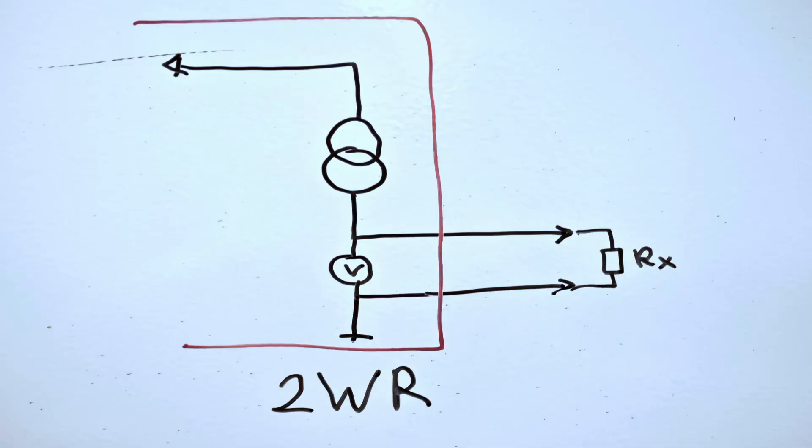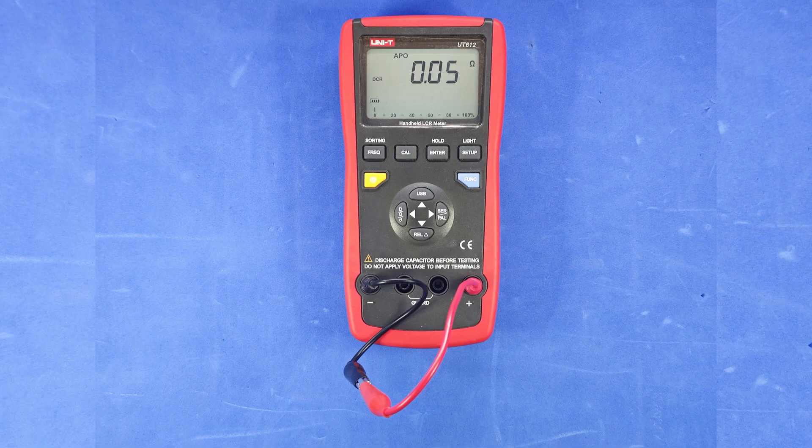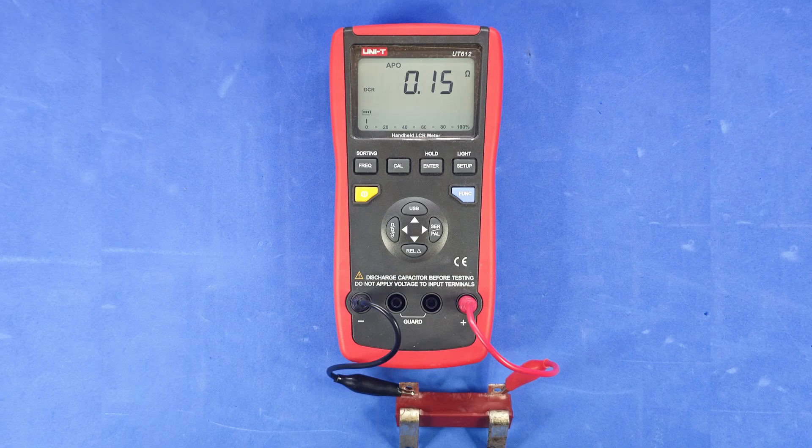Traditional simple meters measure resistance using two wires. A current source drives a known current through the test leads and the resistor under test. The meter then measures the voltage drop and calculates the resistance using Ohm's law, but this includes the resistance of the leads themselves. This becomes especially significant when measuring very low value resistors, where it can cause major errors. Let's see this in practice.